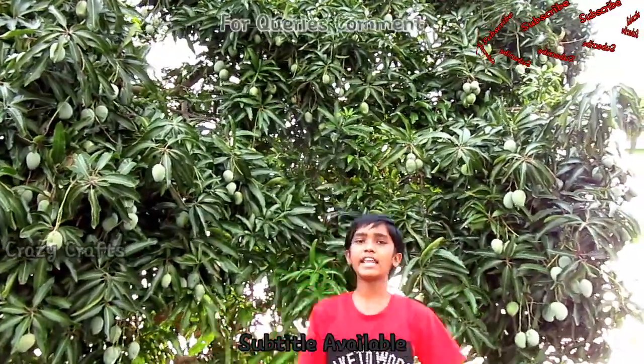Hello friends! Welcome to Grazy Crafts! Today we are going to show you how to do a simple water pump.